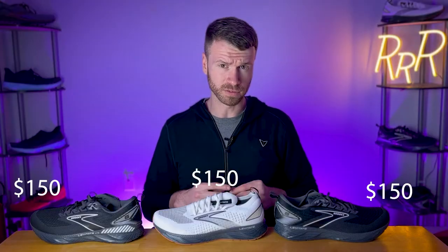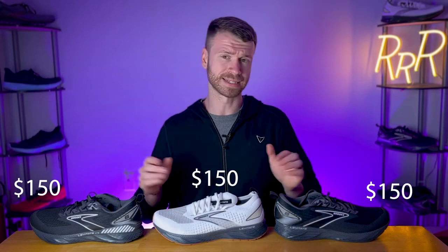Each of these shoes costs $150, so no matter what model you select, it's the same price. They also increased the midsole this year: you get 32 millimeters in the heel, 24 in the forefoot, for an 8 millimeter drop. This is a less aggressive drop compared to the Brooks Ghost, which has a 12 millimeter heel-to-toe drop, making this shoe a little bit more balanced or flatter as far as the offset goes.